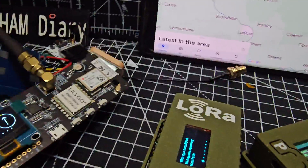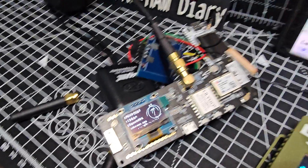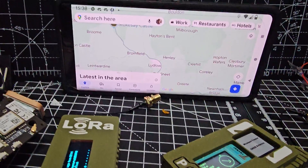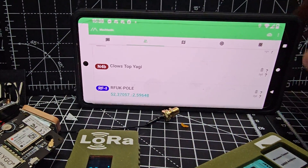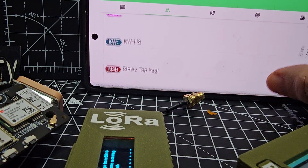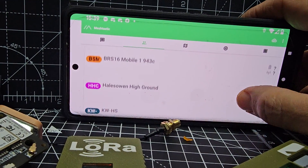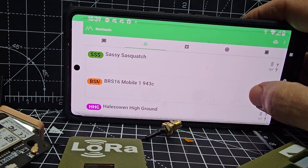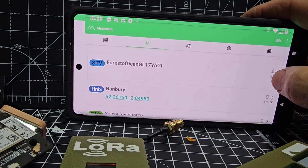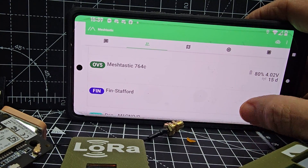You get a Bluetooth number on your device. We're sending messages. Scrolling back — we've got Klaus, Top Jargi — I'm not sure why it says question marks. KWHS Hellzowen High Ground — that looks like a Bristol one. So we've got all these messages coming in. Tell me what the question marks mean — is it just because their location is missing?